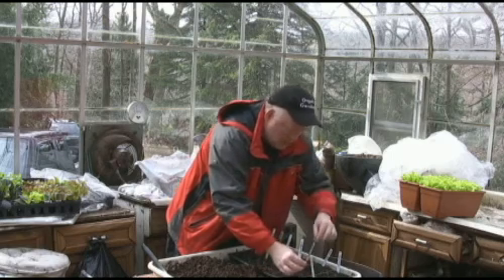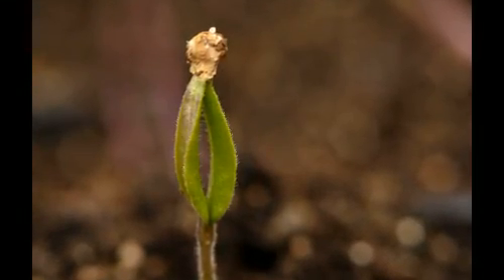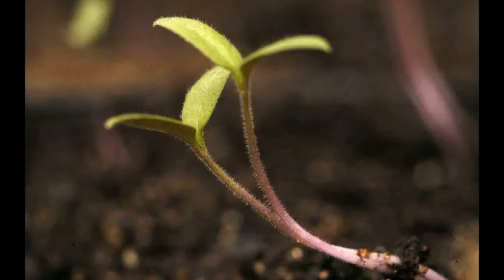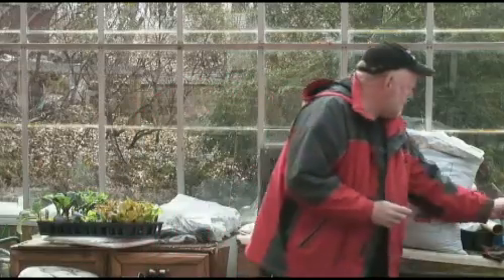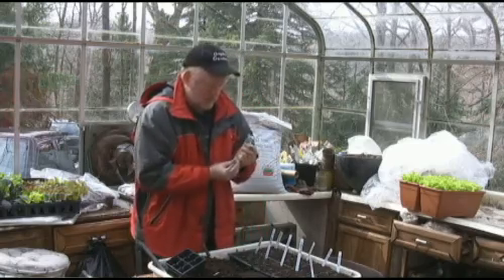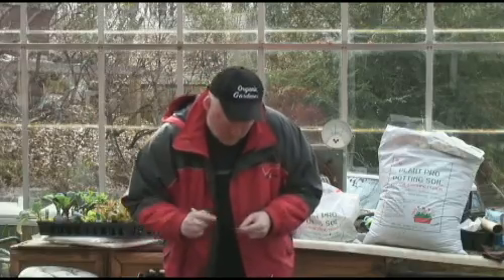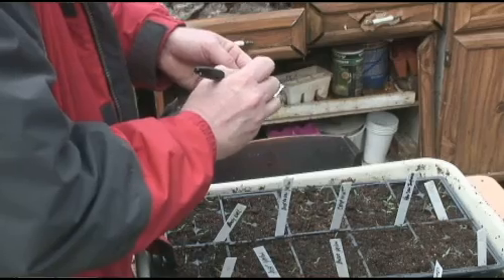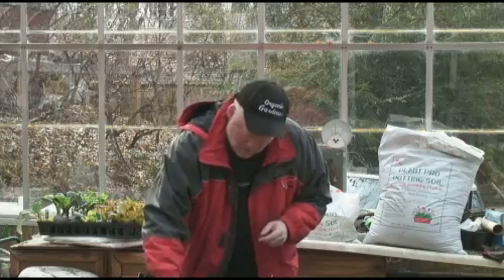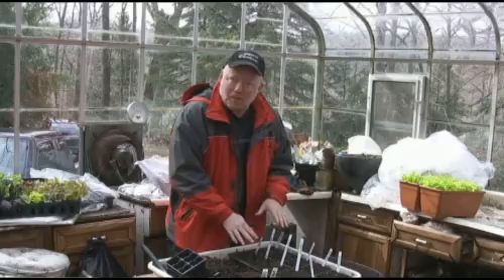I just love how each one of these seedlings looks a little bit different. Sometimes they have the seed coats still attached to them, and they wrap around each other. Now we've got to mark them, though, because if we don't mark them, we're never going to remember what's what. We're going to work on this for a little while, get everything split up, and then we're going to go outside in the garden and get all the cold weather crops in the ground.